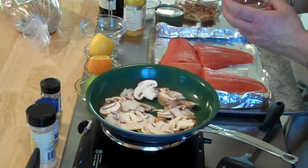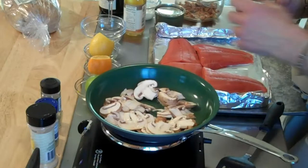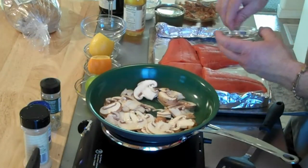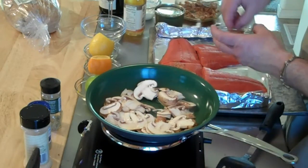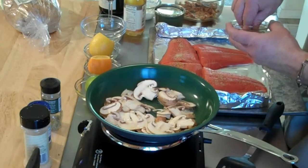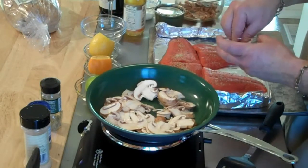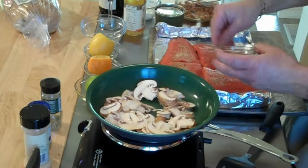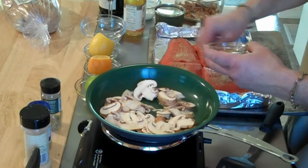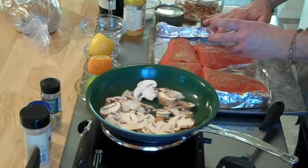While that's happening, I'm going to use some spices on my fillets. I have some rosemary, garlic powder, onion powder, and some lemon pepper. I'm just going to lightly sprinkle that on — just a little bit of seasoning. I don't really like salt too much on my fish, but if you like salt that's fine, you could add some. In my household it's very low salt. You don't want to overdo it, and you can rub them down a little bit.